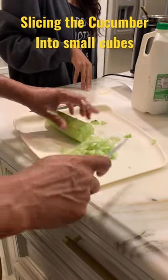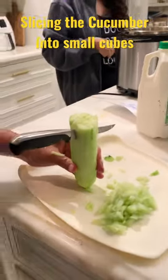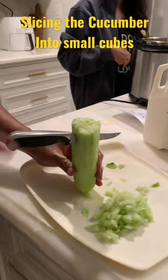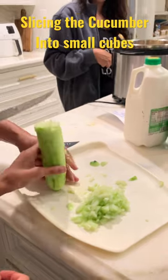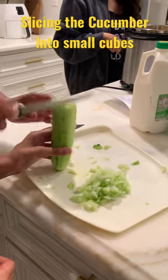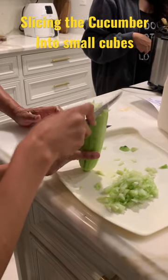Come on, you do it, come on. Holding the left hand here and just go, just half a centimeter. Yeah, that's good. Turn, turn.